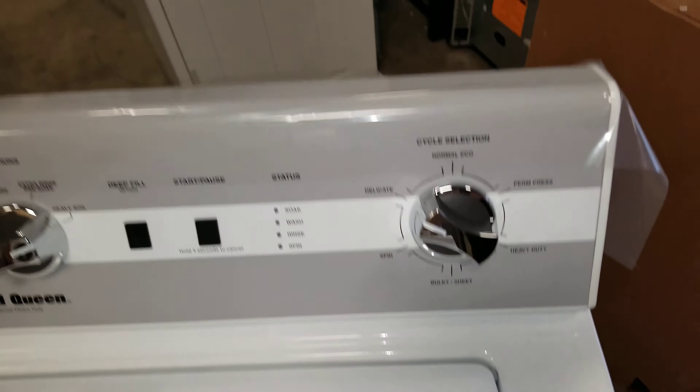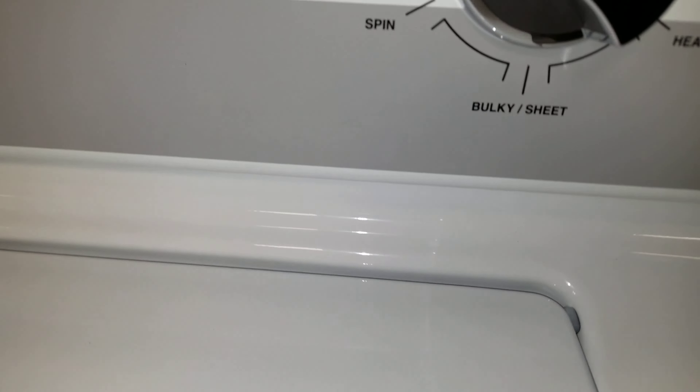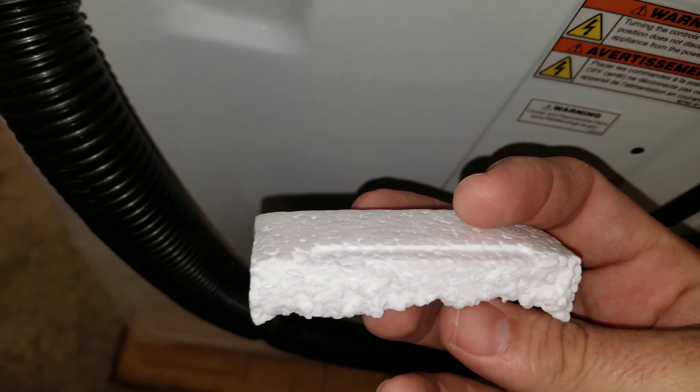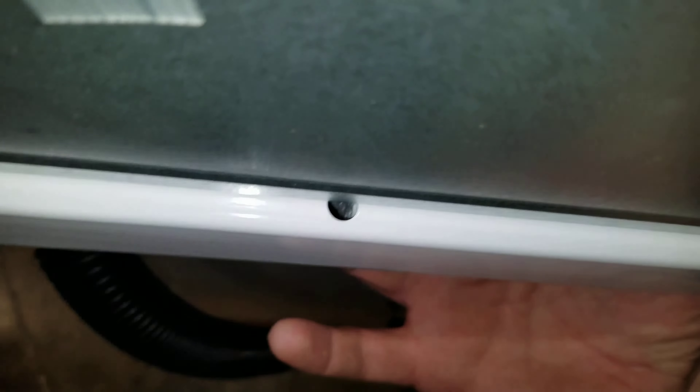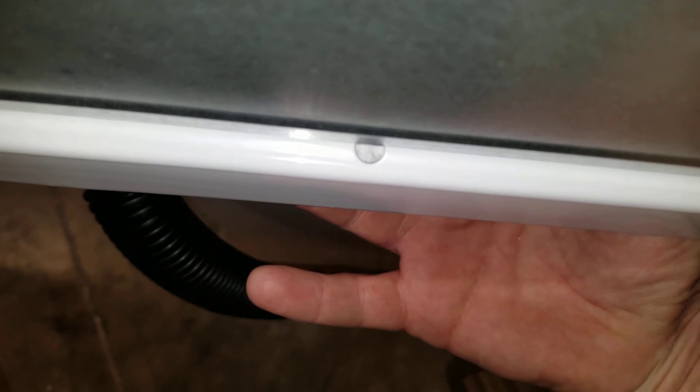I want to show you how to hack a 2021 lid switch. Come around to the back — just like the other one, of course you have that maintenance hole there, you can override it. I just use a piece of styrofoam, works just fine. You come in there, you can see that.